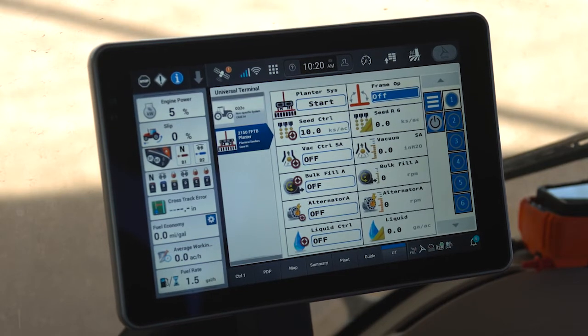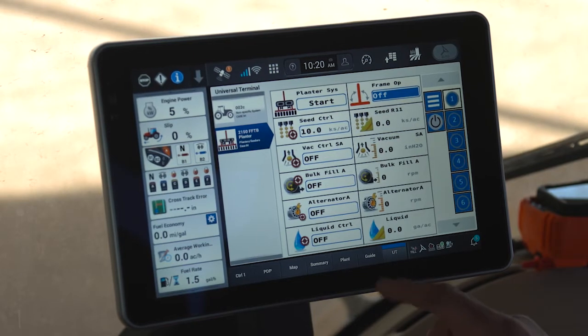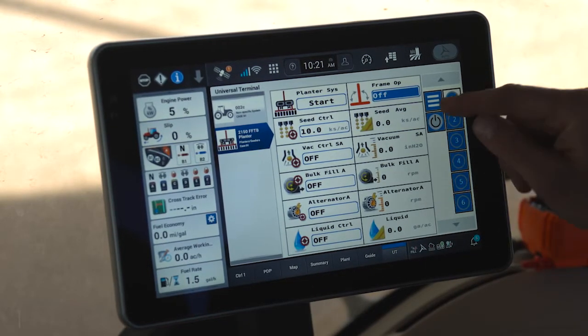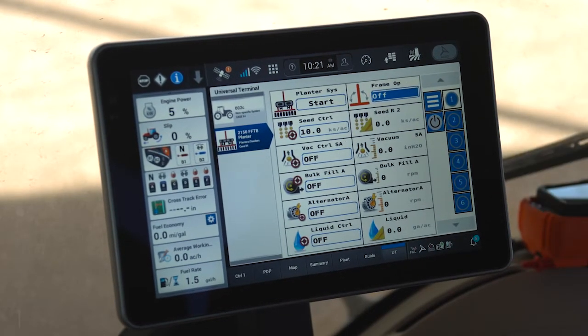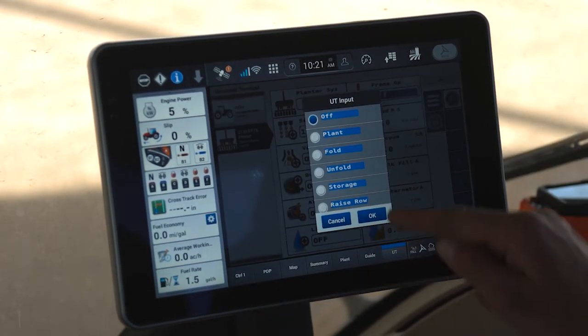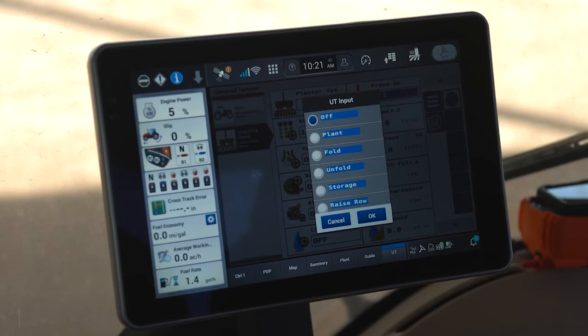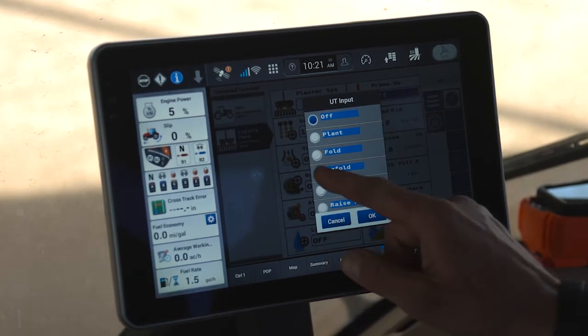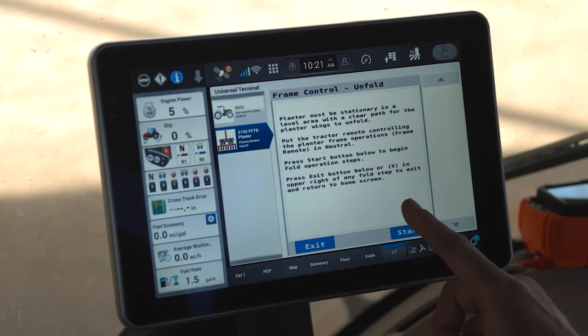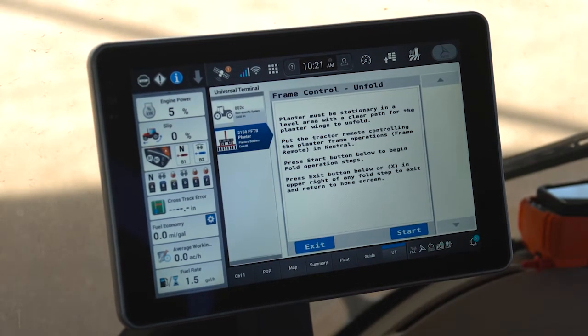The first thing you need to do is unfold your planter. To unfold the planter within the Pro 1200 display, inside of our universal terminal and the planter, on page one, you will always find the planter frame operation. I can click into my planter frame operation to do all operations relative to the frame. I will click on unfold, and at this time I would work through the unfold wizard and follow the instructions to get my planter completely unfolded.